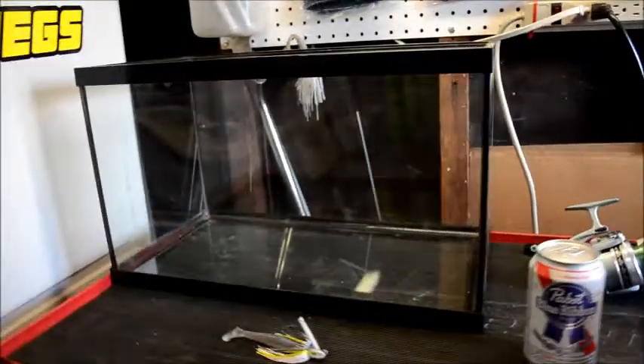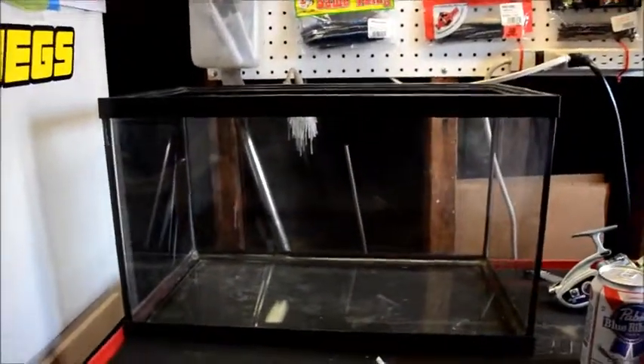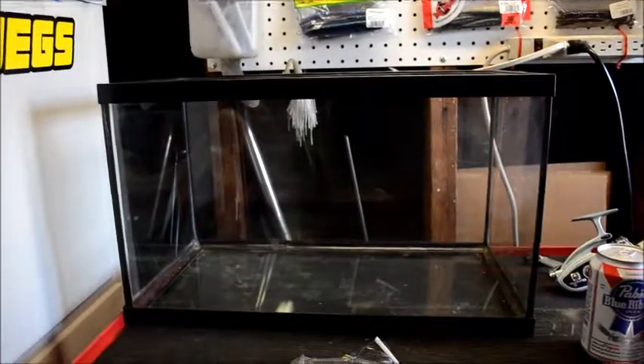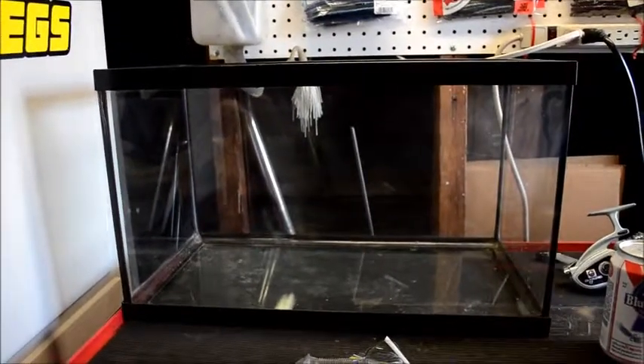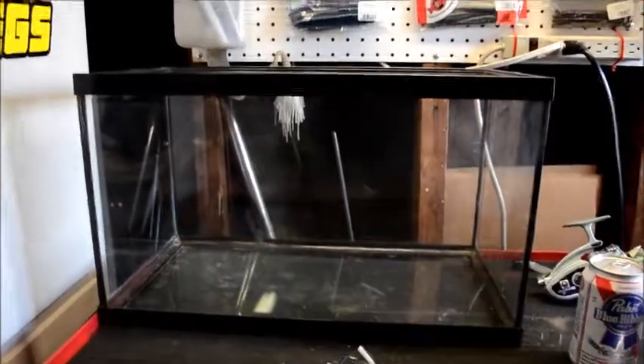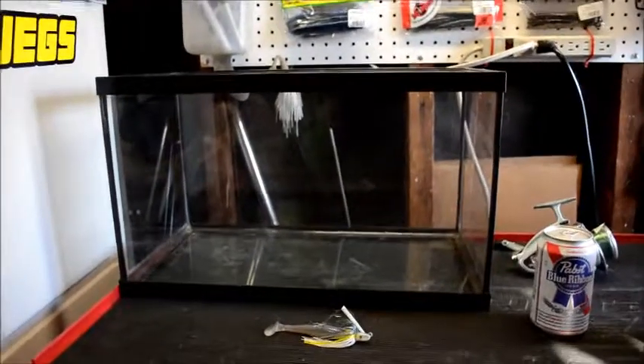I wanted to show you guys this thing I just came up on right now — it's a little 10-gallon fish tank. It was in my backyard and I pulled it out. It was covered in weeds and dirt and I cleaned it out, and I wanted to kind of show you guys what I'm going to be doing with it.